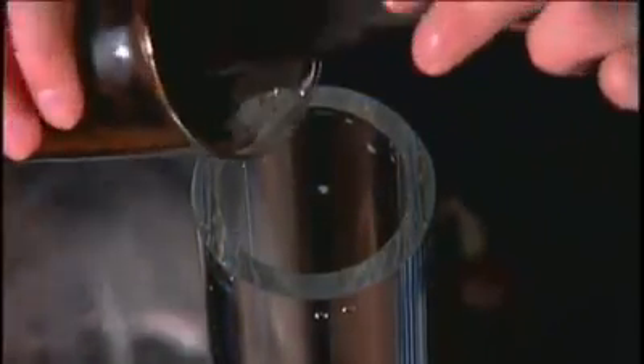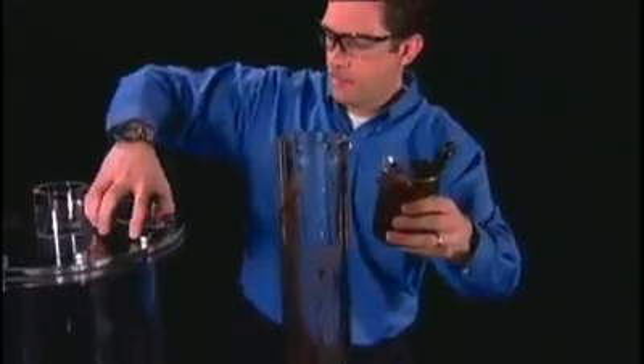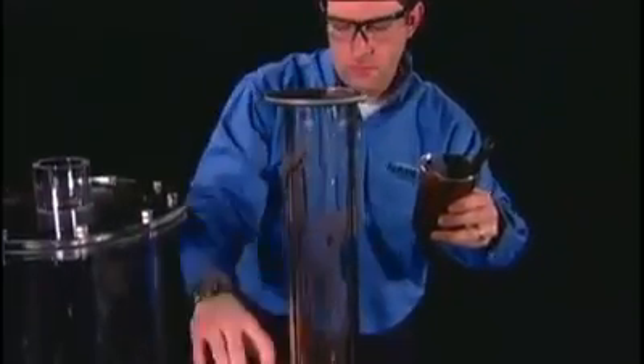The Nash vacuum pump is your best answer to another classic cause of downtime: carryover of semi-solids or foreign matter. Scum, cake and sludge destroy conventional pumps. But carryover is almost certain to happen sooner or later in most vacuum processes. Let's see how a Nash pump handles it.